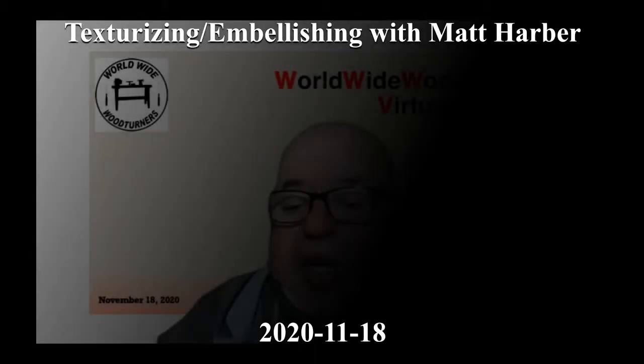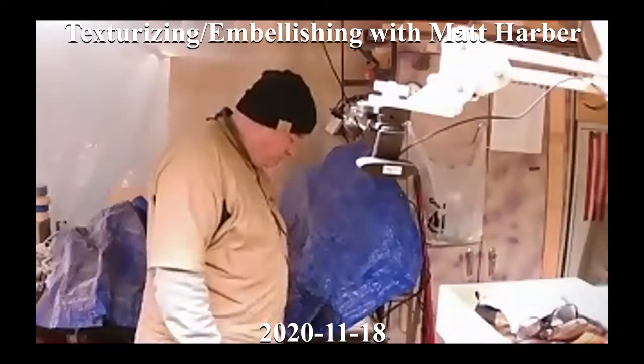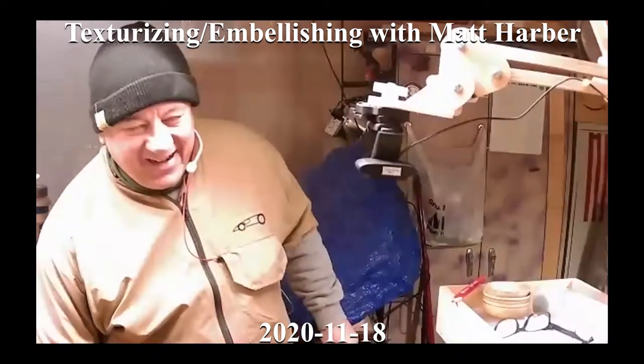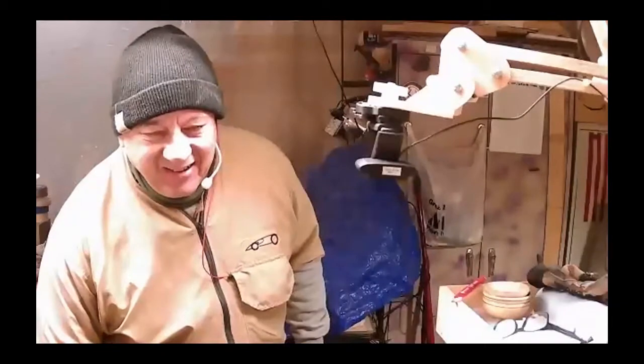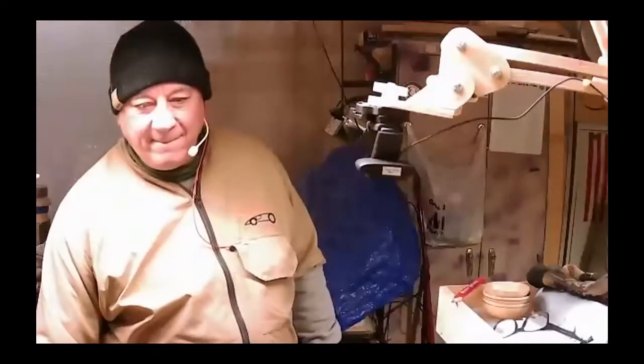We have Matt in the bullpen tonight. Matt Harbour — there he is. Folks, we're going to do gallery in a little bit, but we had an offer for Matt to do a demonstration, and we jumped on that right away because this is what it's all about. Matt, go ahead, what you got?